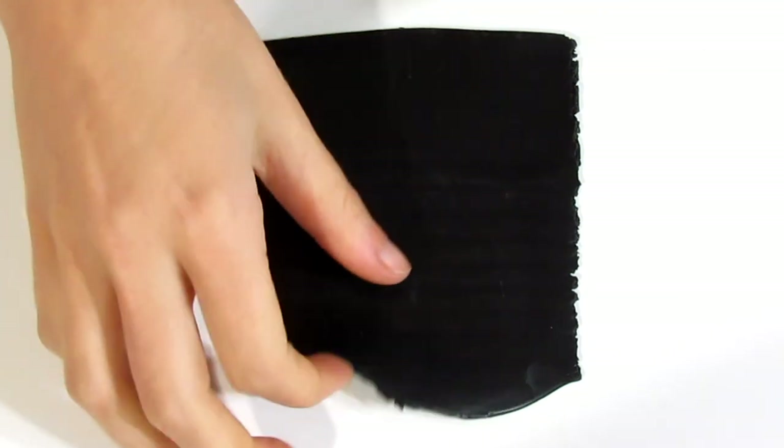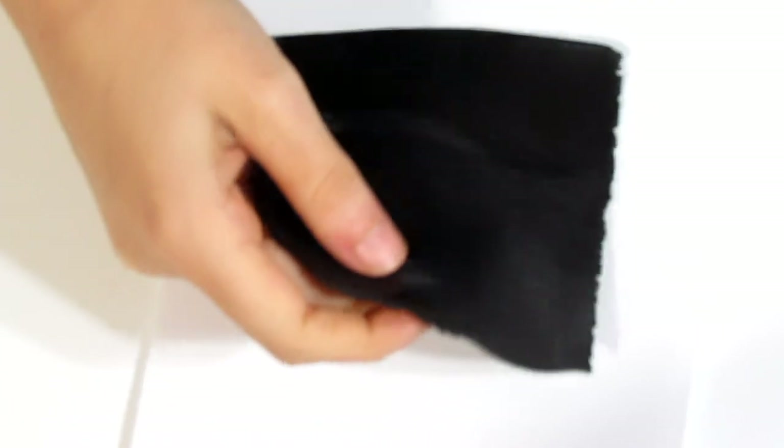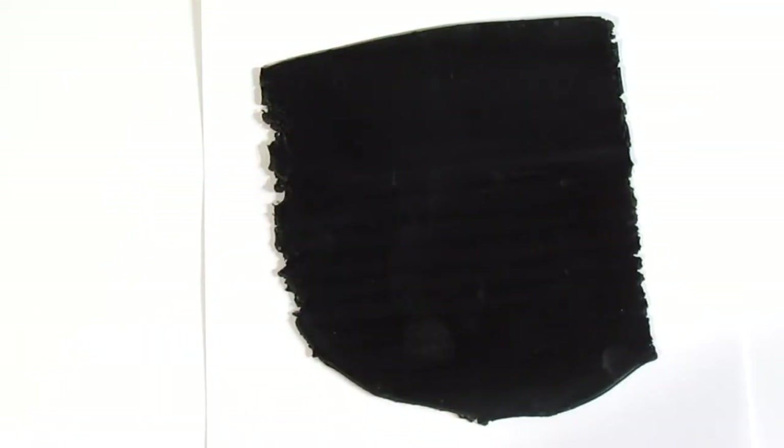To start you're going to need a sheet of black clay run on the thickest setting of your pasta machine, at least two millimeters thick. Mine is about two millimeters thick, that's my thickest setting. We just need enough to make one pendant. I'm just going to take a piece of plain printing paper and give this a burnish so it's nice and smooth.